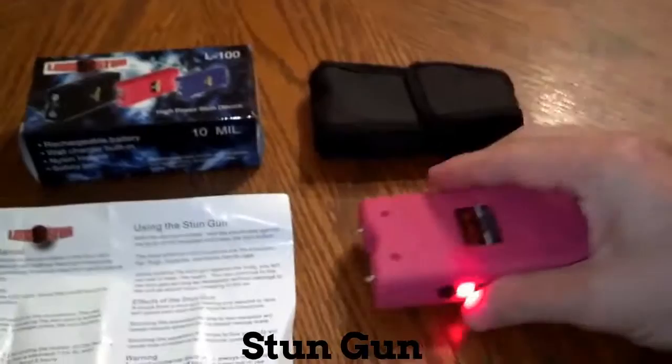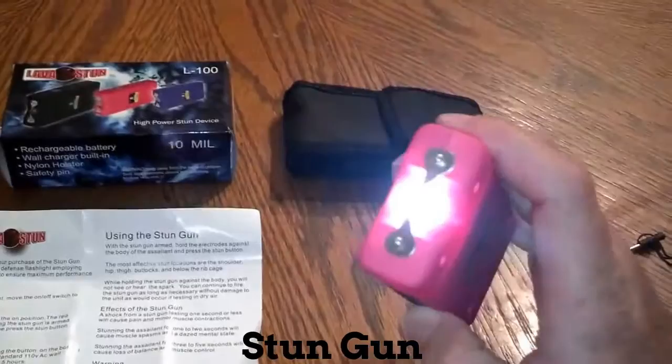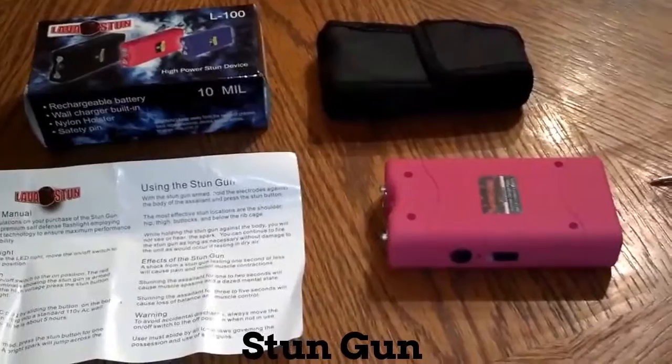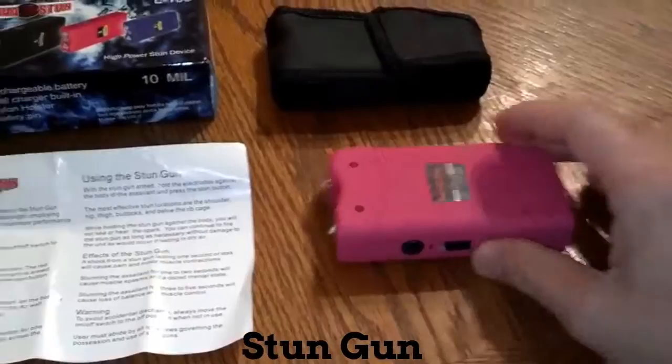The next notch up is the stun. Like I said, if you take the safety pin out it will not work — you can use the flashlight, but as far as stunning, it will not work. Another thing that's good about it: it's not just for your kids' safety. Say you get attacked and go to use it, and the person attacking you tries to take it — if the pin disengages, they cannot use it against you.